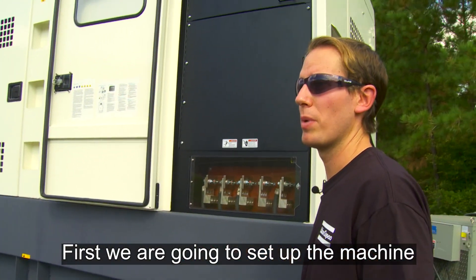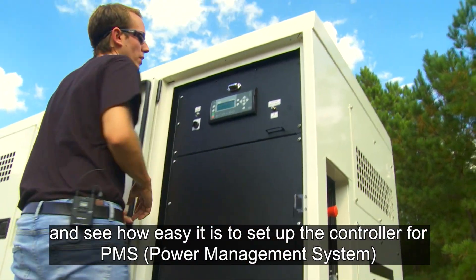First, we are going to set up the machine and we are going to see how easy it is to set up the controller for PMS.